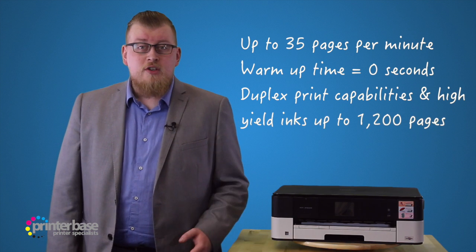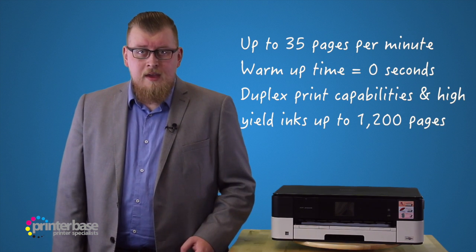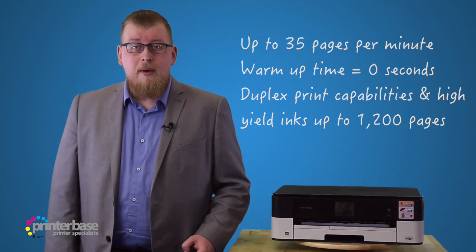Today we'll be sending a few jobs to the printer to see how it performs. First, I'll be sending a simple four page Word document.